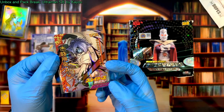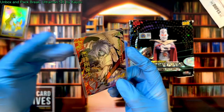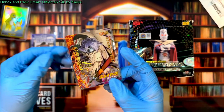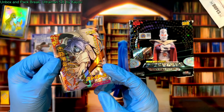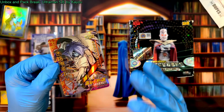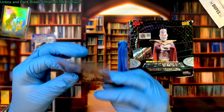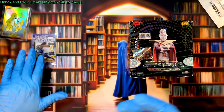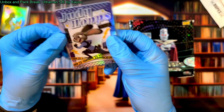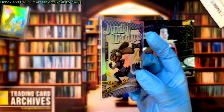Our old second place card was this gorgeous SSR from a little frog bootleg anime multiverse set called Fire Legends. It's a pretty cool set with lots of great cards, but it is bootleg so be aware of that. They have a beautiful looking SSR here, but I'm retiring that card because we just pulled this excellent Judy Hopps SSR from a box of Card-On Zootopia.